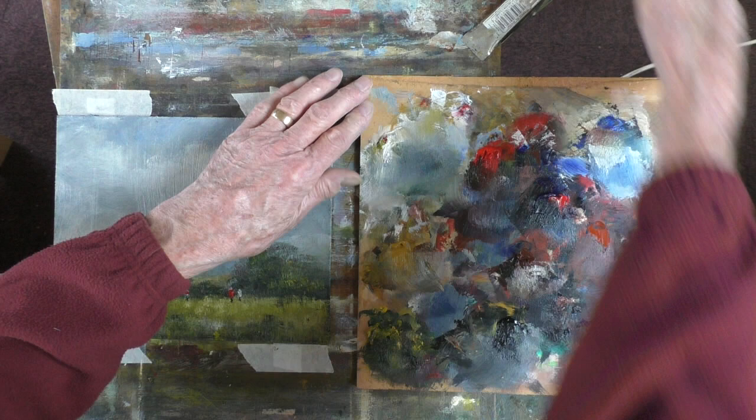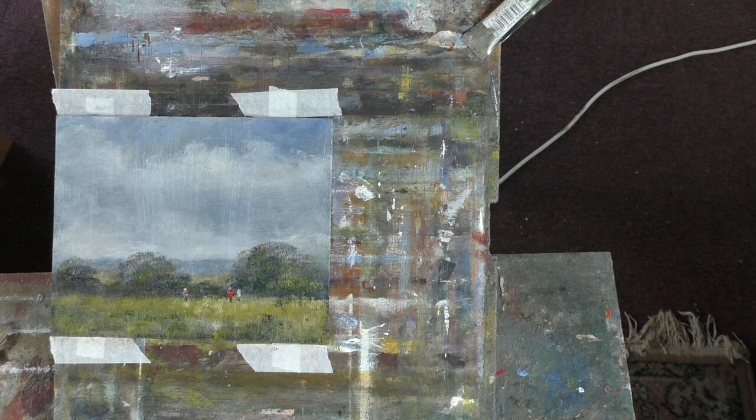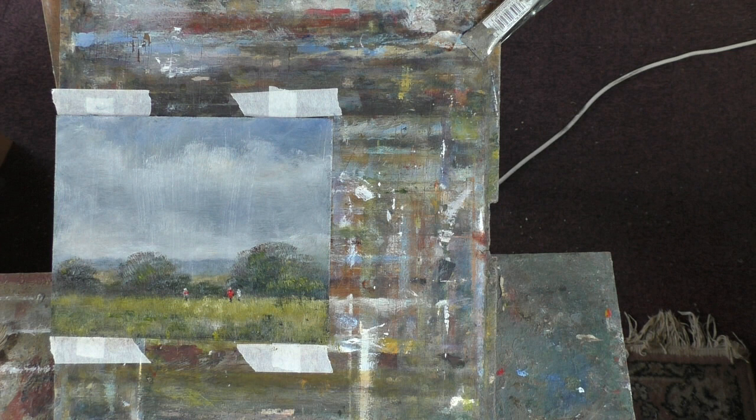I'll see if I can put it in the frame. Let's dismantle this. I need a new bit of MDF — this is 5mm MDF. I used to use that a lot years ago, but it was so heavy. Some of the pieces I was doing were quite large, and the weight of the frame and the MDF just pulled the plaster off the wall. We'll call this 'Epsom Downs' or 'Memory of Epsom Downs'.